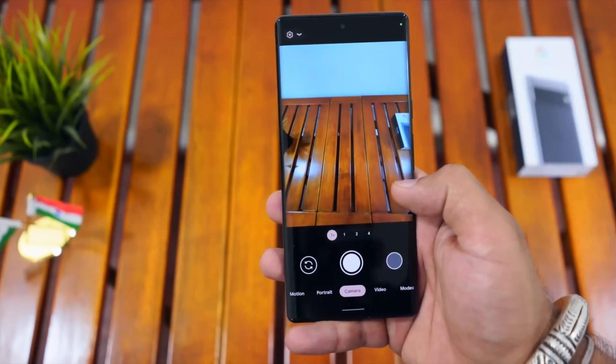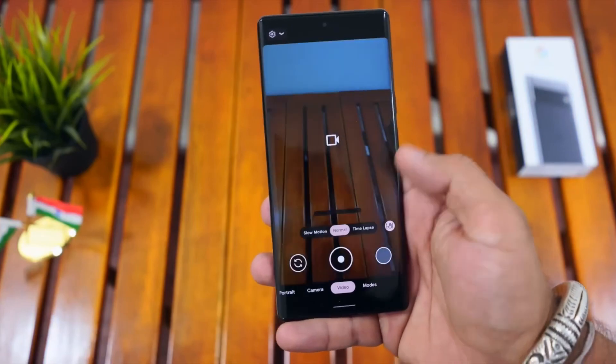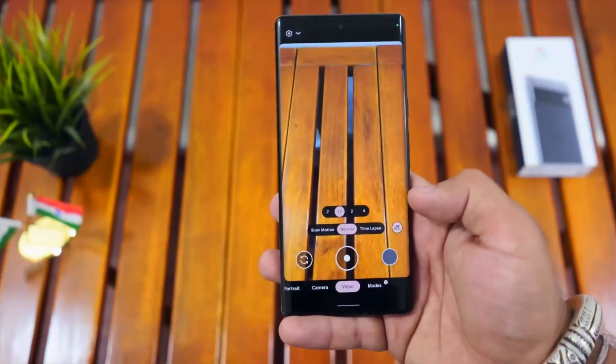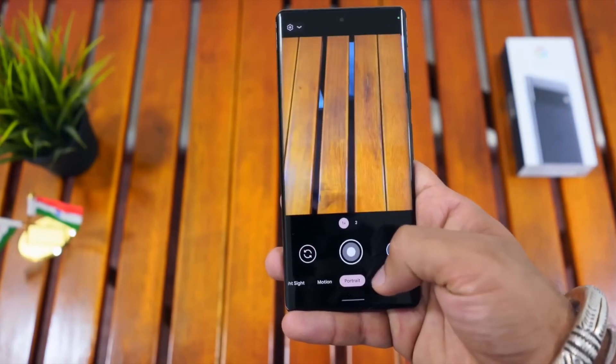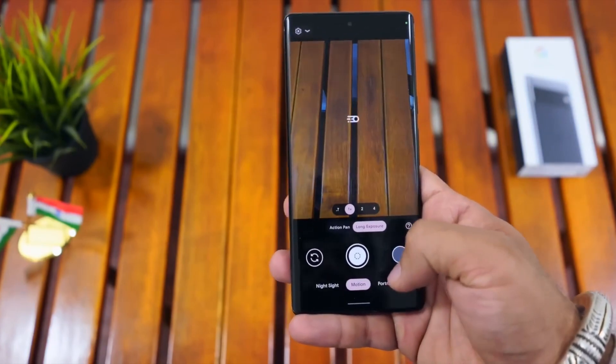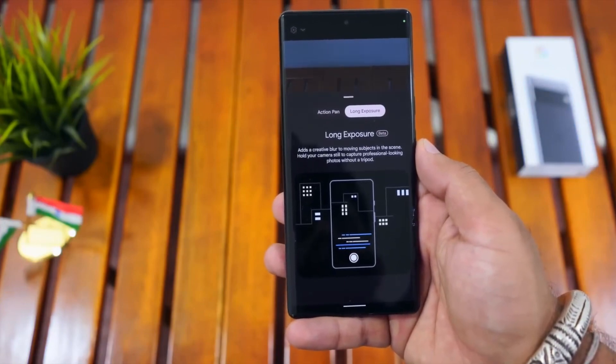The Google Pixel 6 Pro has a battery with good capacity. You can use a wired charging adapter, and you can also use a wireless charging adapter.